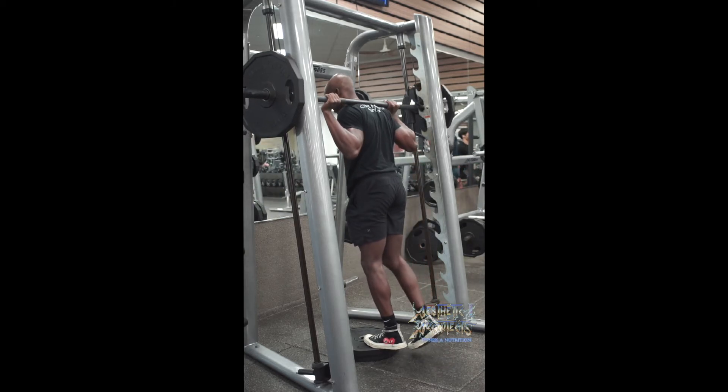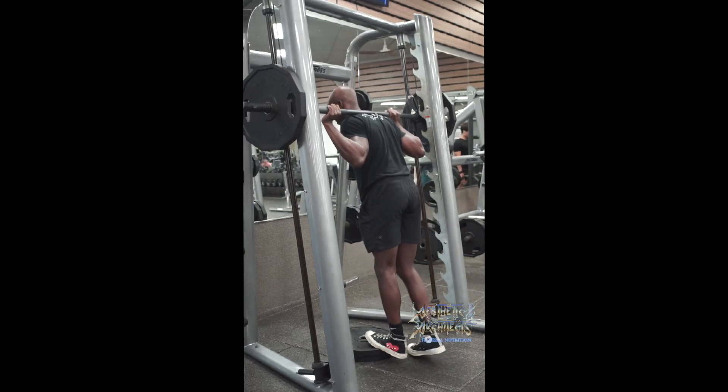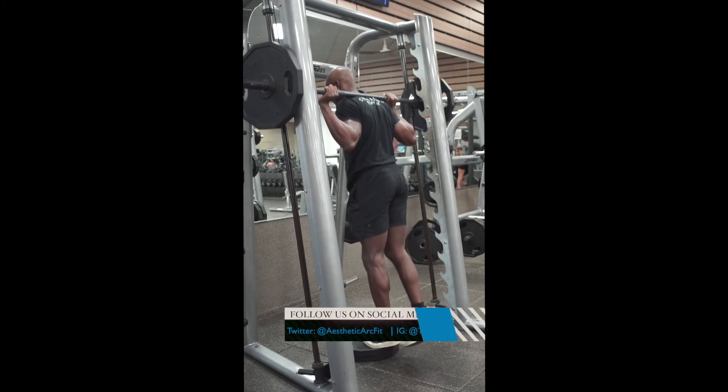We're going to lift up. From there, we allow that heel to break parallel and press up.